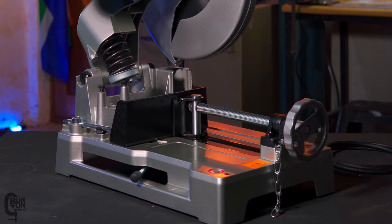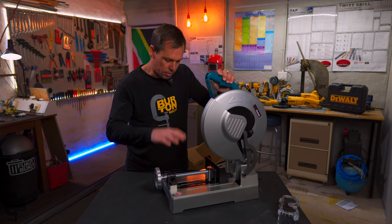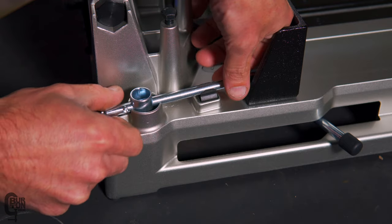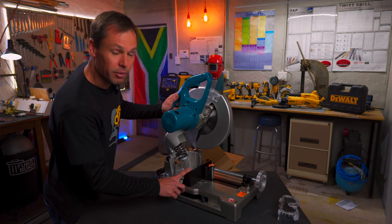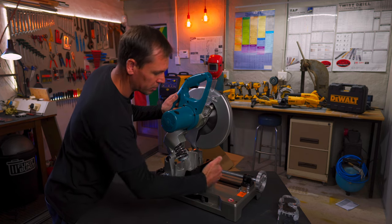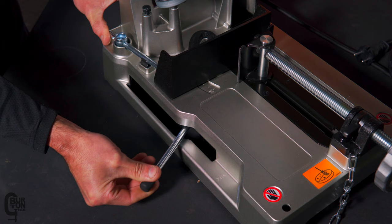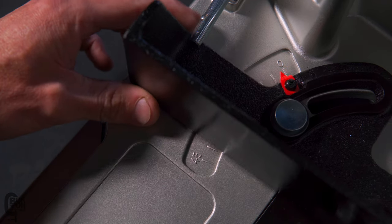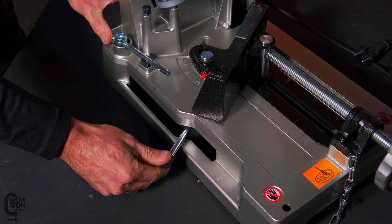Looking at the other side, we've got a tool for blade changes — it's quite nice that it clips into place on the machine so you'll never lose it. We've also got our work piece stock clamp. You can clamp at 90 degrees all the way up to 45 degrees, and another nice feature is it's tool-less. It has a lever which you slide out, pull to loosen, change your angle to whatever you want using the zero-to-45-degree marking, then tighten it up and push the lever back in and you're ready to cut.